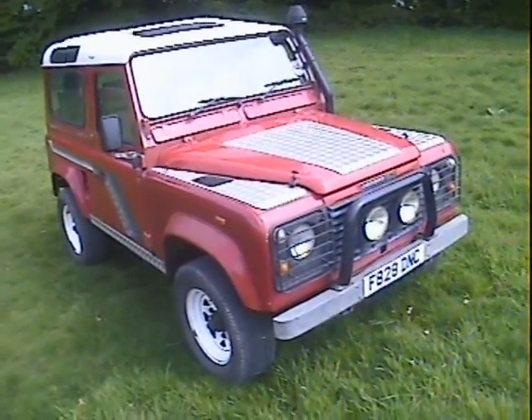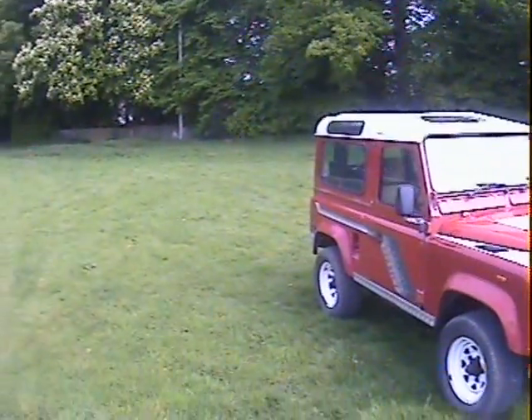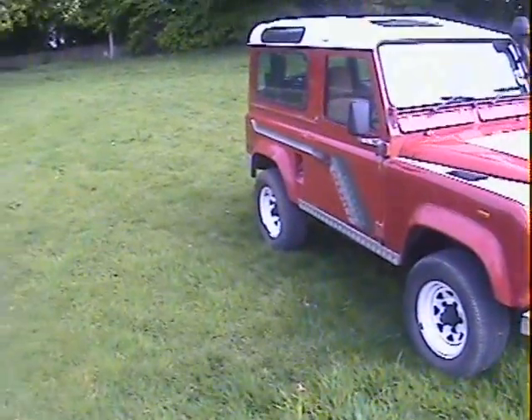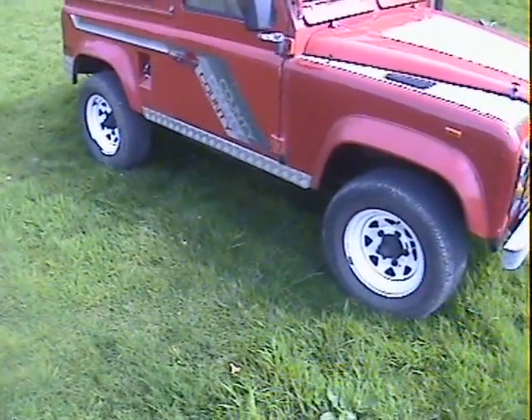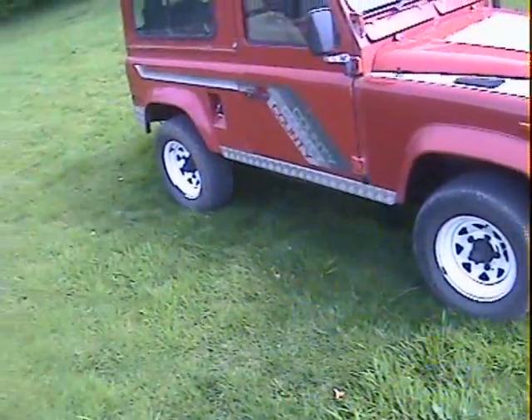Walk around this F-registration - it's either 1988 or 1989 Land Rover 90, genuine County Station Wagon, built like this, finished in red and in six-seater spec.